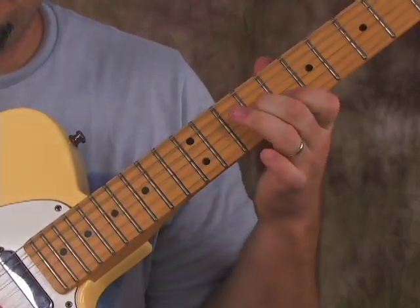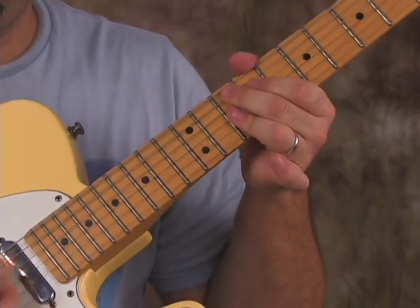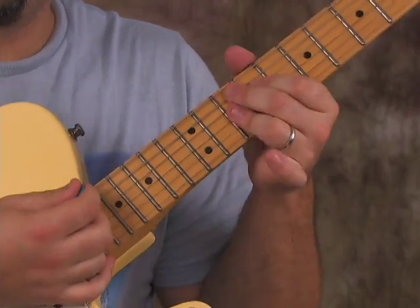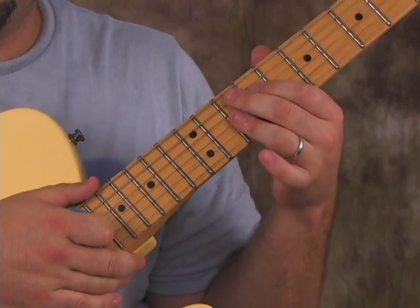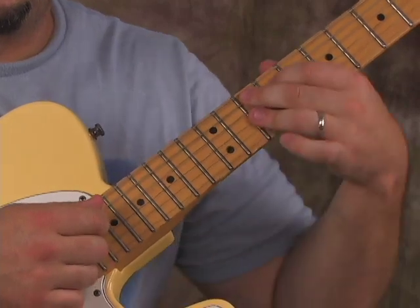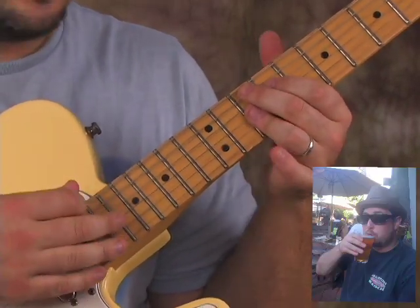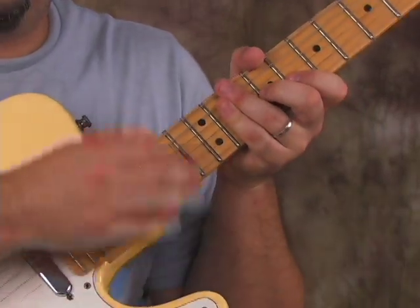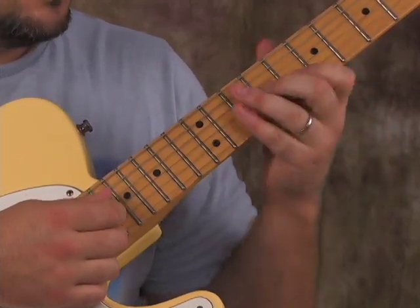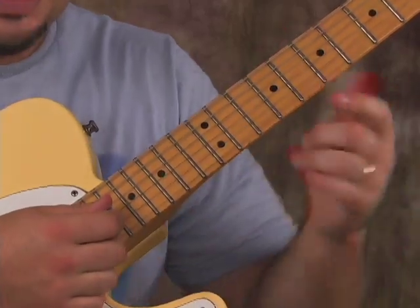Over a long period of time I've developed my playing where I can actually strum the whole guitar and unconsciously mute the rest of the strings with my left hand — my pinky, my palm, my thumb wrapped over sometimes. My pinky helps mute, and my index finger helps mute the high E string.